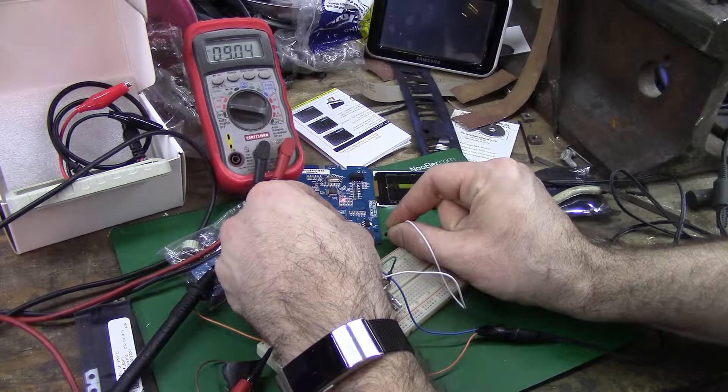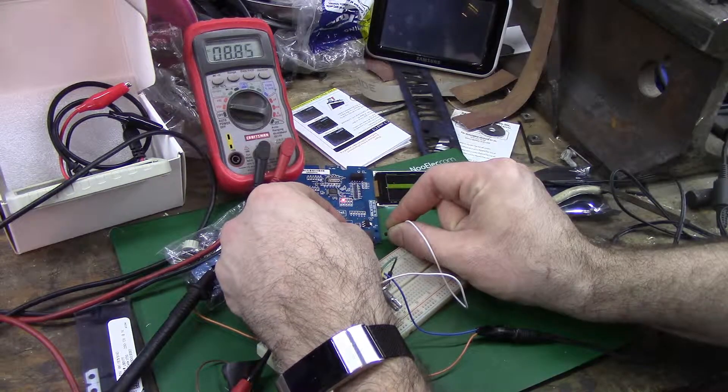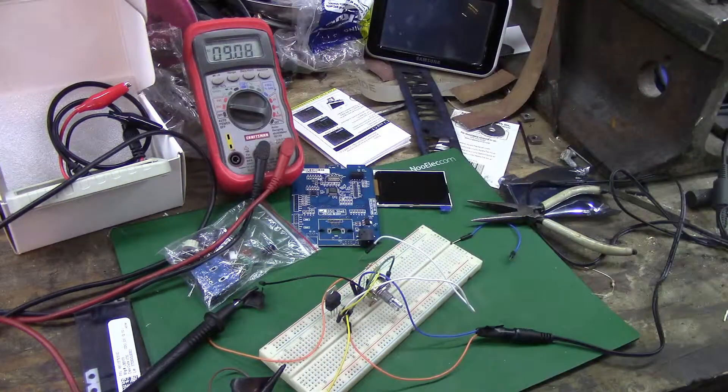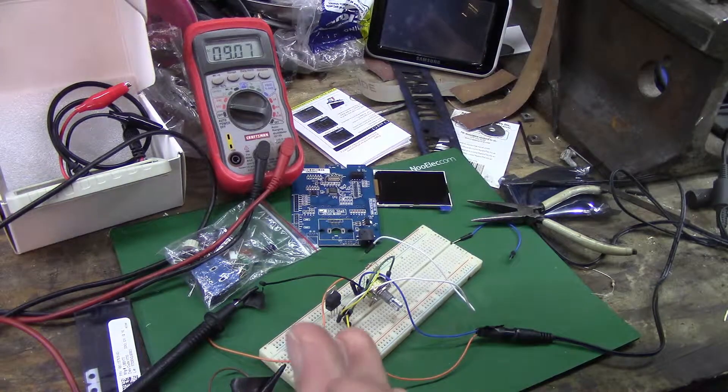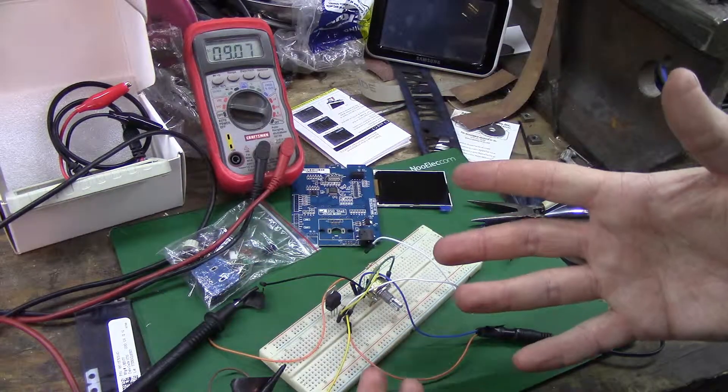Now I can assemble it and order a proper 9-volt power supply. That's all I wanted. It took me an hour - an hour to do this. All right, good enough. Thanks everyone for watching. Keep tinkering. Have lots of supplies on hand. Bye.